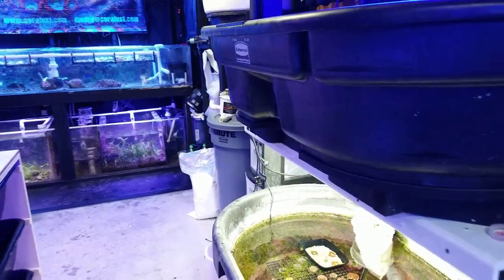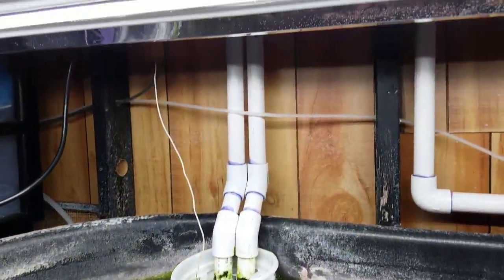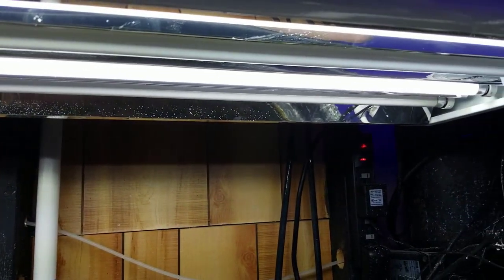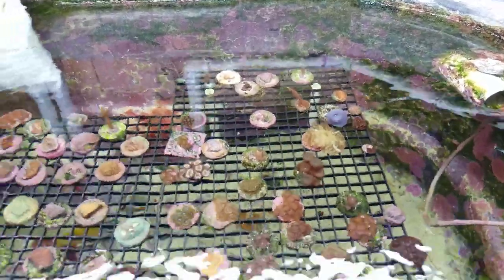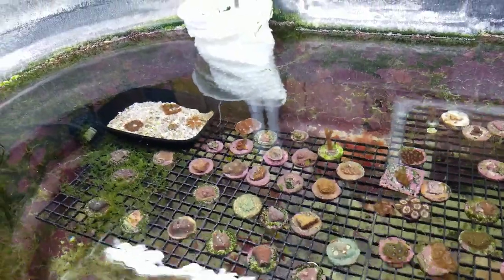I'm always experimenting with different lighting. This T5 here is pretty crazy — these bulbs are no-name, just off-the-shelf Home Depot bulbs, nothing special. The strange thing is the mushrooms like doubled in size when I moved them under these lights versus the LED versus the blue. So I'm going to keep my eye on that just for fun and see what happens.